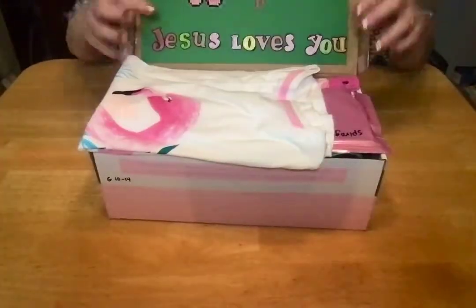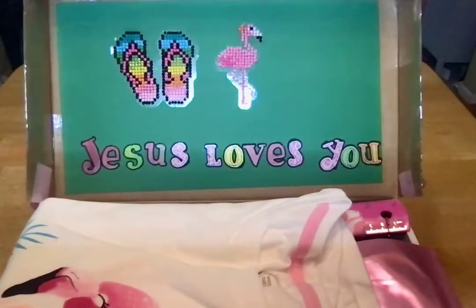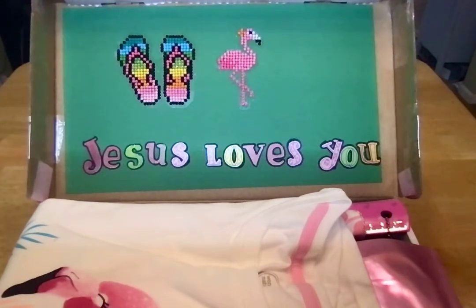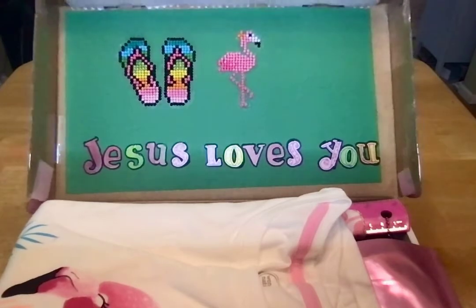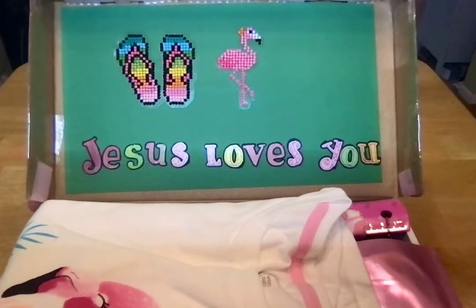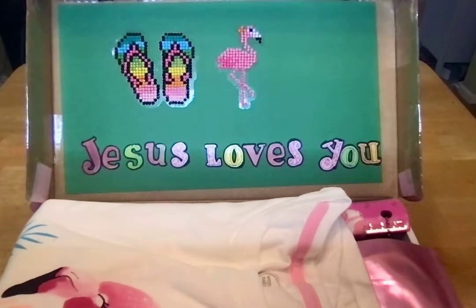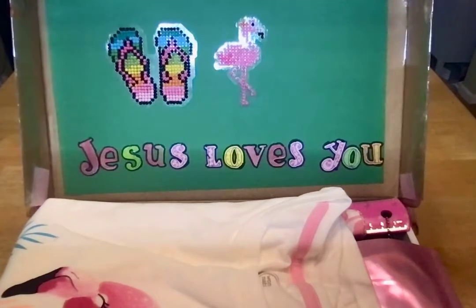On the inside lid I decorated with stickers I made from a diamond painting kit that I got at Michaels in the kids craft section. I love diamond painting, and when I found those stickers I thought they'd be perfect for my shoeboxes — to decorate the box, a card, or send as kits for the child. I also added the words 'Jesus loves you' with sticker letters.